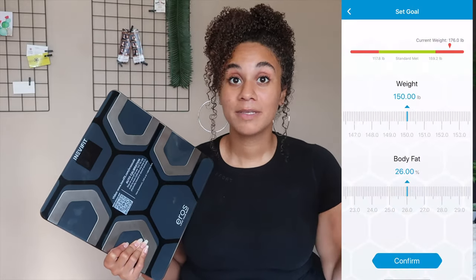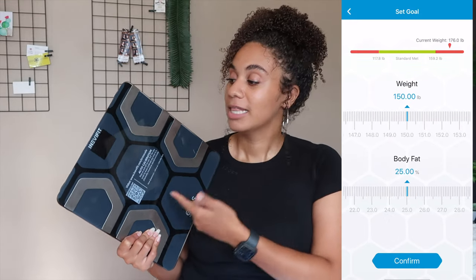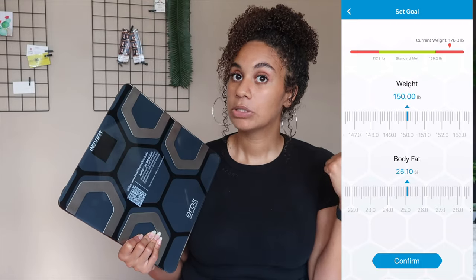Like I said, the app is probably my favorite feature, just because before I'd have to write things down in another app, but this one goes straight to the app. One app, one scale — so easy.